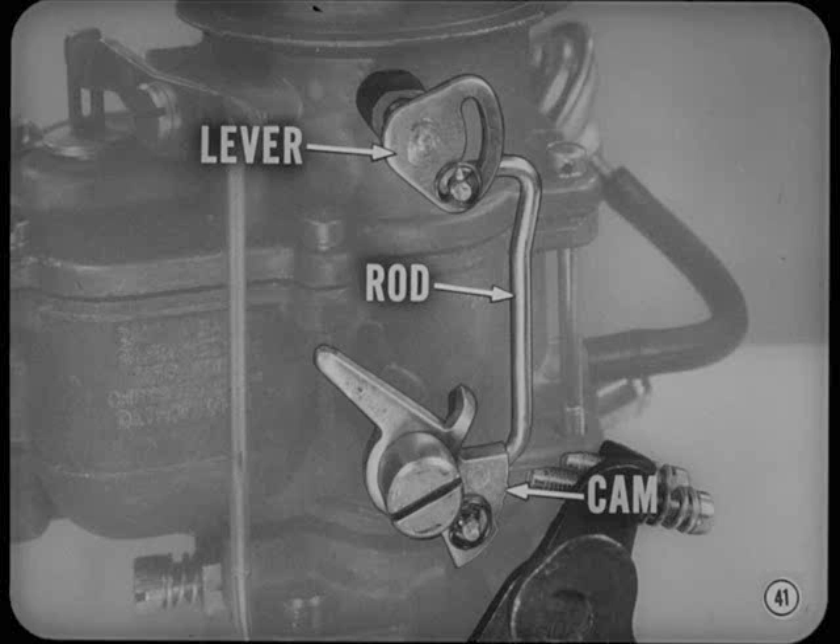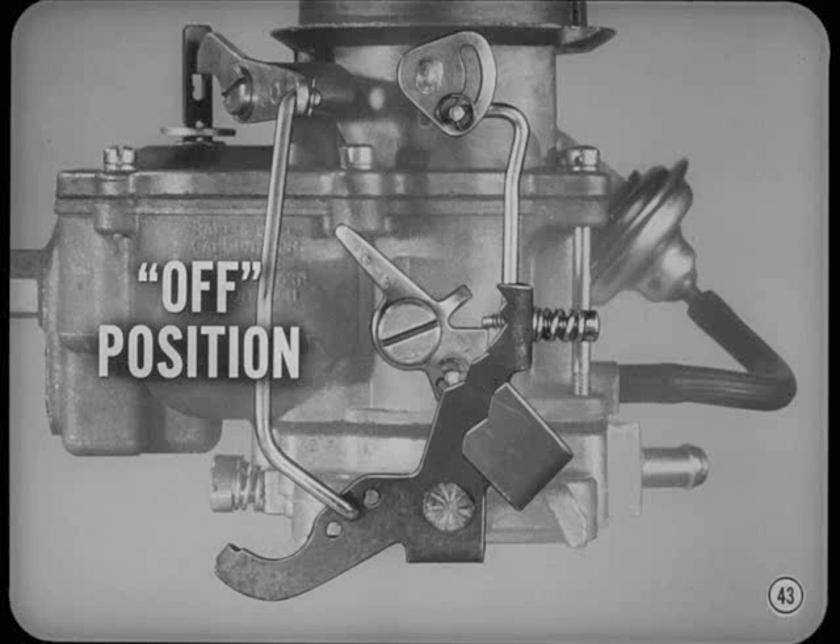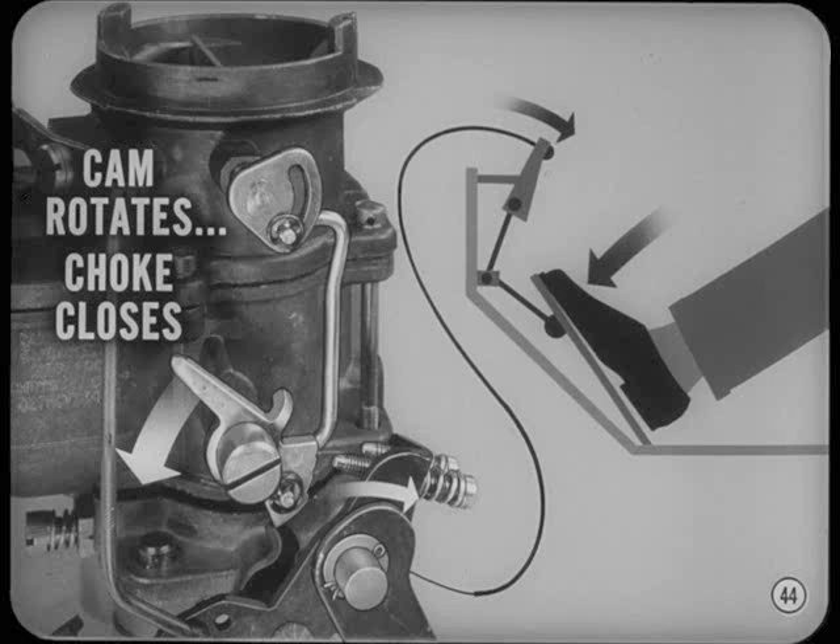Also included is the fast idle speed adjusting screw on the throttle lever. There are two adjustments here, Tom: rod length sets the fast idle cam in proper relation to the choke valve, and the idle speed screw adjusts fast idle speed. Check your service manuals for details. When the choke valve is completely open, the linkage rotates the fast idle cam steps away from the fast idle speed adjusting screw. The cam stays in this off position until the thermostatic coil again cools enough to close the choke. The accelerator pedal must be pressed partway down when starting a cold engine — this lets the fast idle cam rotate, which in turn allows the choke to close.